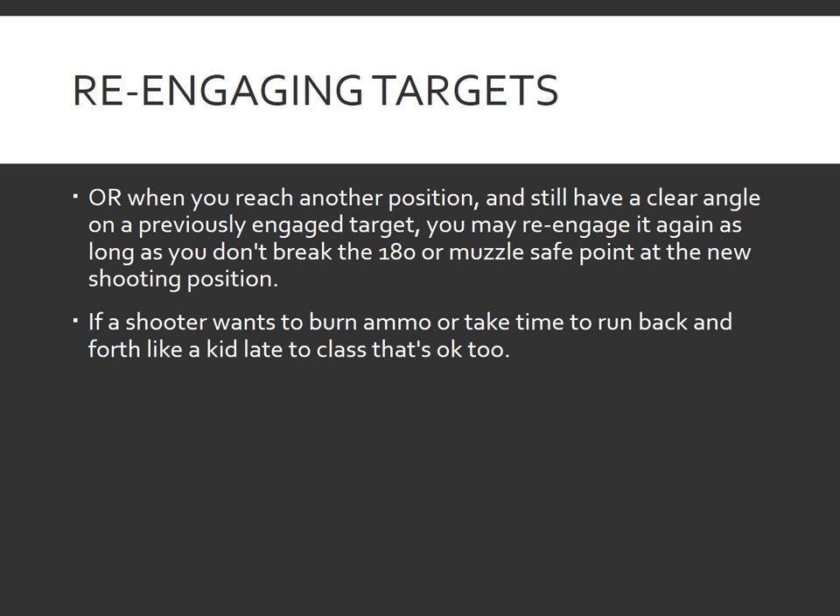Continuing on this concept: when a shooter reaches another position and still has a clear angle to a previously engaged target, they may re-engage it as long as they don't break the 180 or muzzle safe point at the new shooting position. Essentially, if a shooter wants to burn ammo or take time to run back and forth at an opening like a kid running late to class, that's okay also.